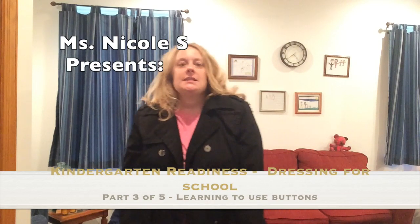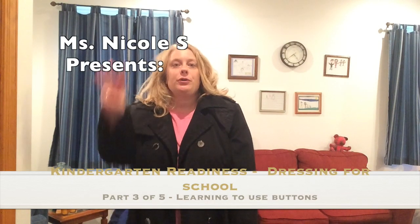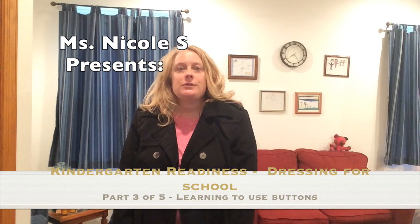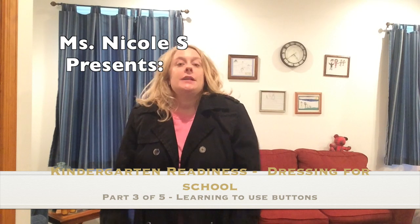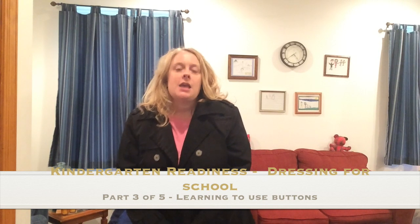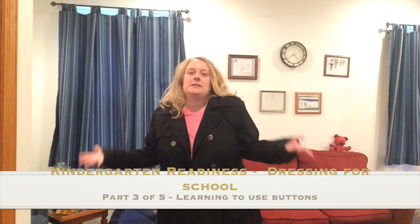Hello, it's Ms. Nicole again. Today we are on part three of our five-part series about getting ready to get our coats on when we get into kindergarten. Now I'm in my raincoat because it's rainy outside and I have buttons on my raincoat. What you want to do is make sure that your student can get their coat on themselves and then they need to button it.